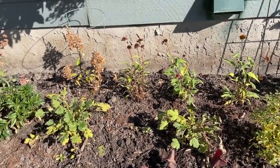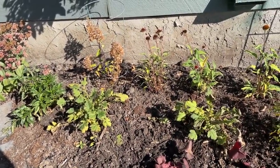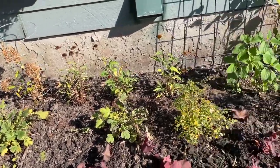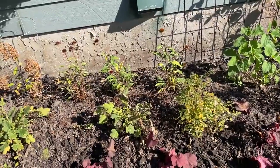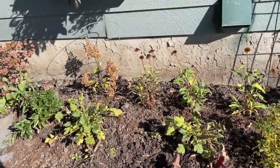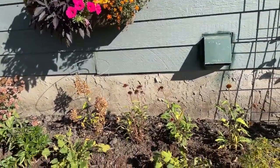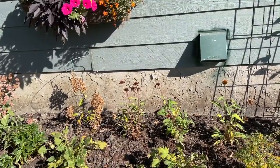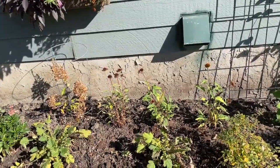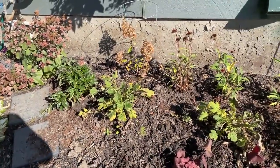Prior times when I had grown heucheras, they didn't survive the winter. I had planted them in the front garden in front of the big picture window and they did not make it — they shriveled up. I cut them back, which was a big mistake. I did things differently this time, and I'll show you the results as we go through this video. I just wanted you to see how late I planted these in the fall and the chance I took. Plus they were on sale, so I thought it was worth a shot.